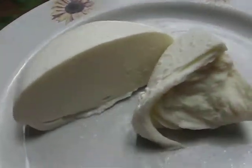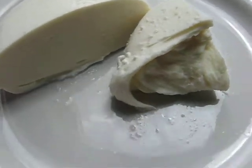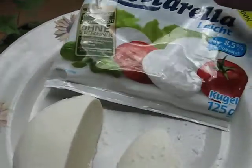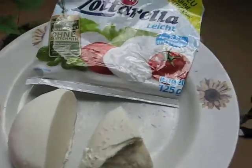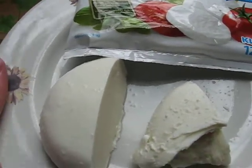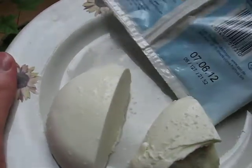I would say it's not as good as the original one, but still very good. If you are on a diet or something, I think this is your cheese. Let's have a look at the proteins, which is always important.